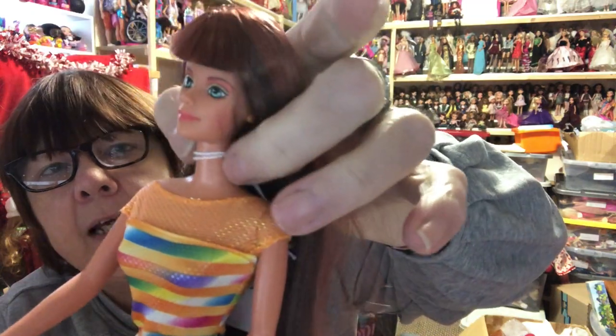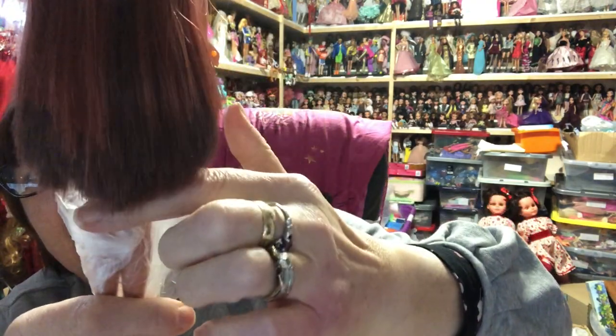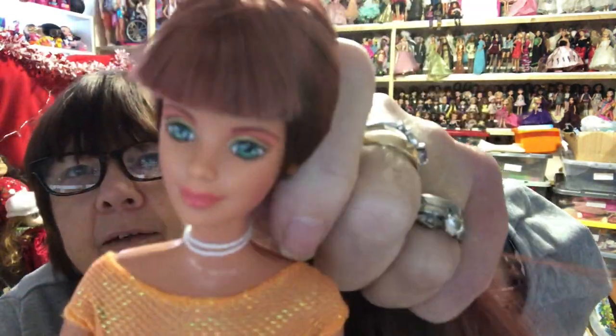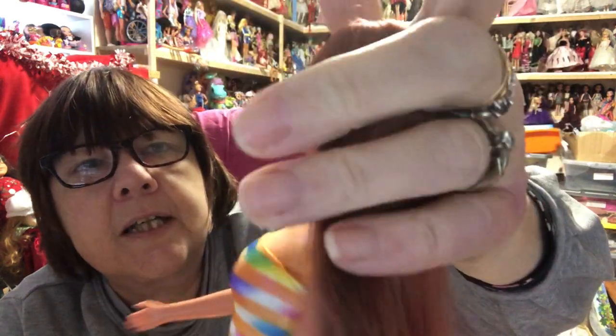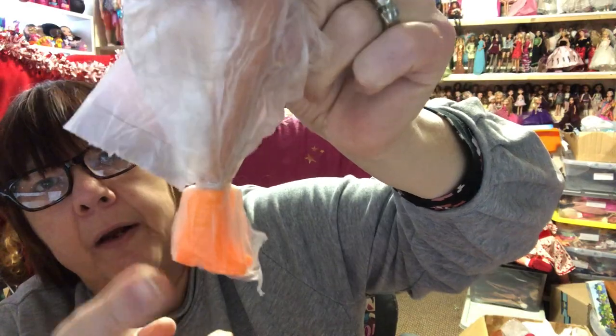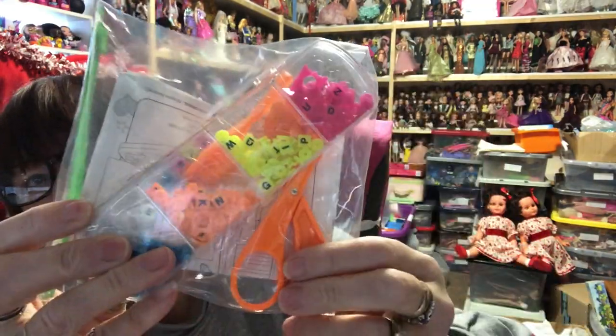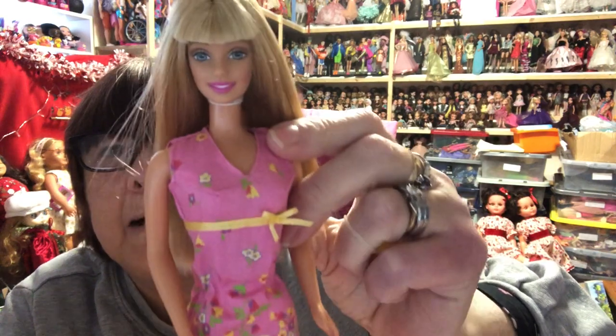Next is this gorgeous girl - she is Bead Blast Theresa. Look at that hair - the color, the length, it is silky silky soft. Look at her face - she's got pink and gold eye shadow, green eyes, orange earrings. She was new in box. The only problem is that her shoes keep falling off so I've bagged them up. She did come with her pack of beads, her brush, and the little tool you need to apply the beads into her hair. She was complete because she was new in box - the lovely Bead Blast Theresa.